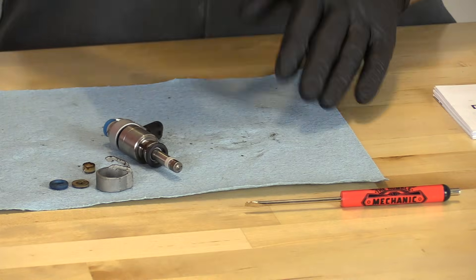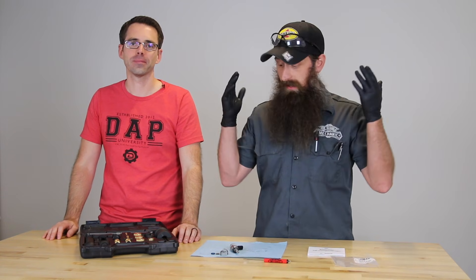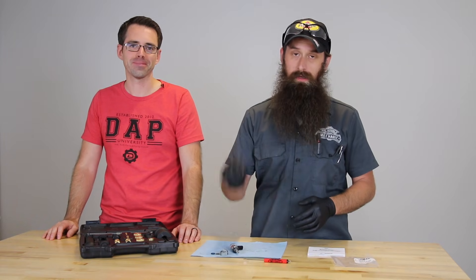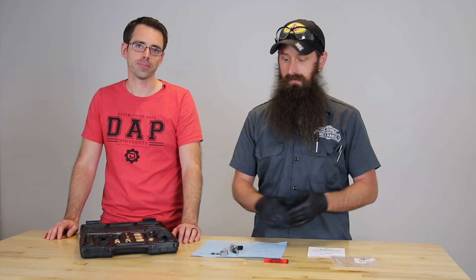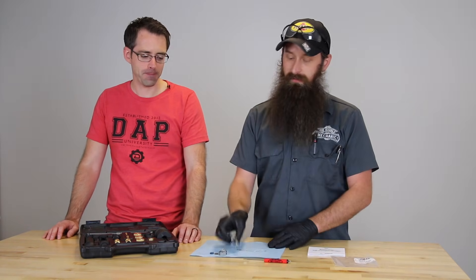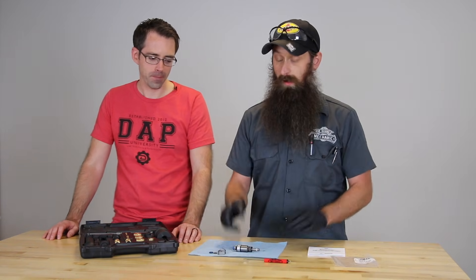Once you have that done, your injector is ready to install. You can try and just push it straight into the cylinder by hand or use pieces from the tool kit to make it a little bit easier. Typically I just push it right into the cylinder and have never had a problem doing it that way. There you have it — we have resealed an injector. Now you only have three more to do. Make sure you're working clean and not getting any lubricant on that nylon seal that goes into the cylinder head. This is a must-do if you're doing a decarb, and a lot of times the injectors come out of the cylinder head anyway when you're pulling the manifold off.